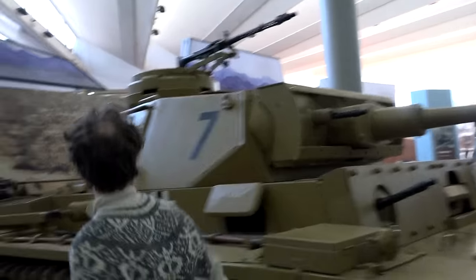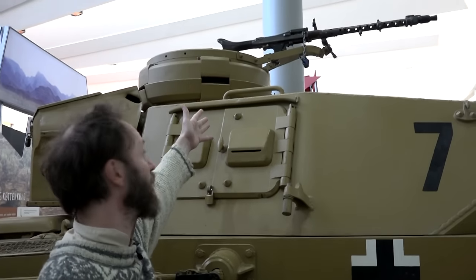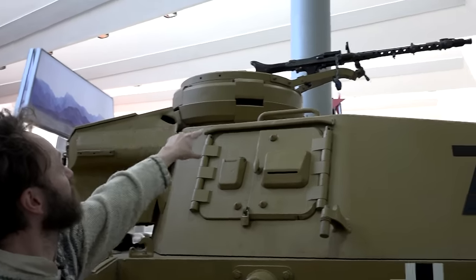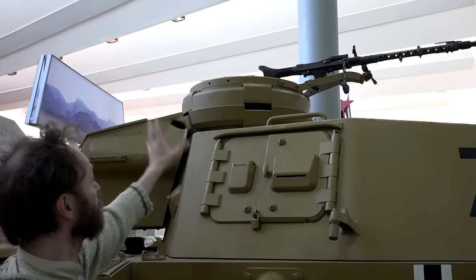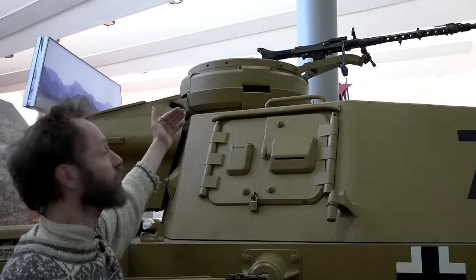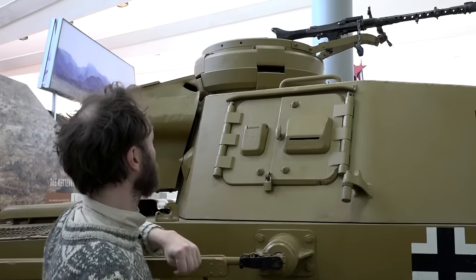Up here we have the German cupola - everyone you talk to says it differently. You can see there are vision slits in the side, and these ones can be opened and closed, made out of very thick metal - a very well-armoured cupola. It sticks up high out of the turret, which gives the commander a good all-round view. And of course, if he is worried about some very close-by threat, he can always close it up again.